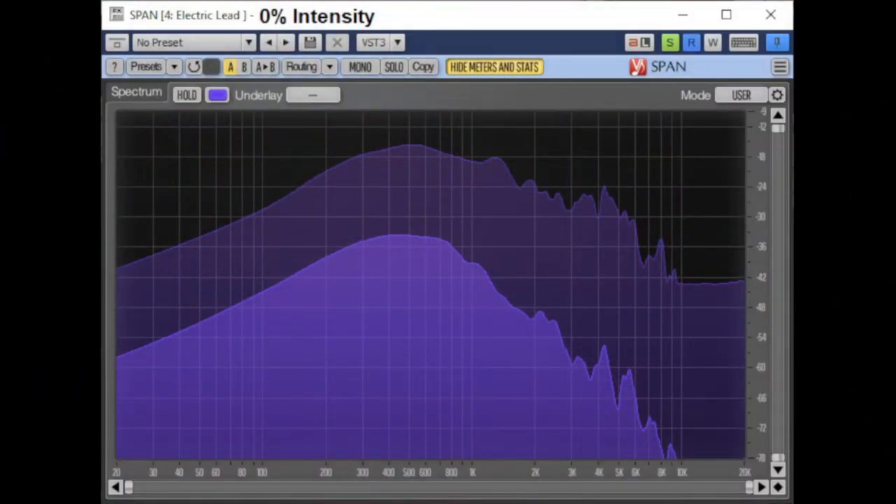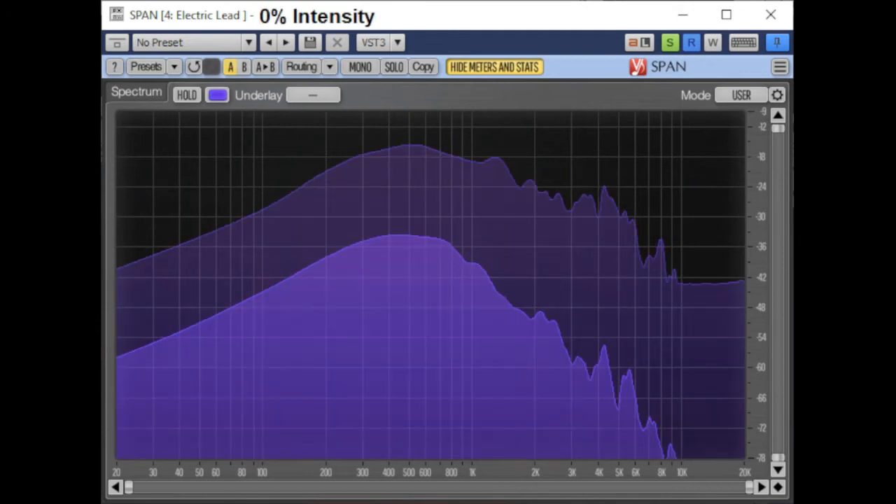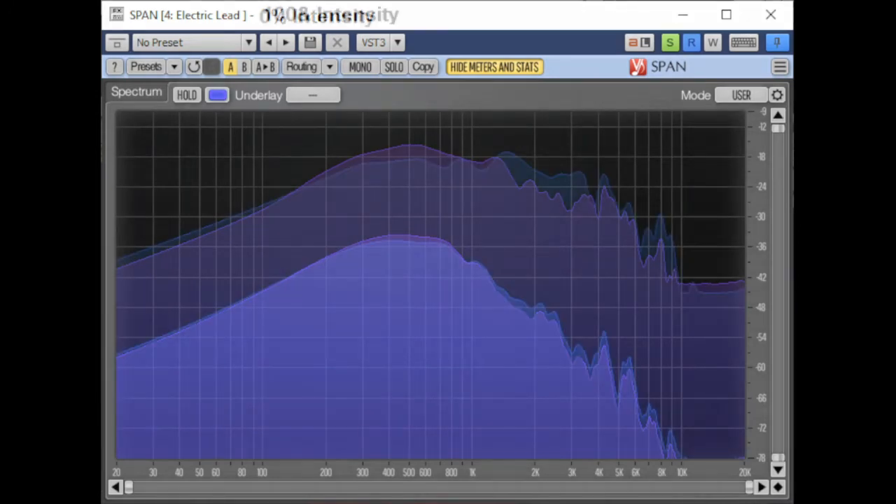As you can see on screen, this is 0% intensity and this is 100% intensity. By quickly switching back and forth between the two, you can definitely tell that it is adding something to the signal — more of that rounding I was just talking about. By lowering the opacity of the 0% intensity overlaid on top of the 100%, we can see a visual representation of exactly where they differ. Purple is 0% intensity and blue is 100% intensity. At 100% intensity, there's a little bit more sub-lows being added into the signal, as well as some rounding off in the midsection. In the upper mids, not only is there a higher increase of fundamental frequencies, but things also appear rounded off as a whole. This is exactly what I was hearing — subtle as it was — so now we have a visual representation of exactly what this plugin is adding to the input signal.